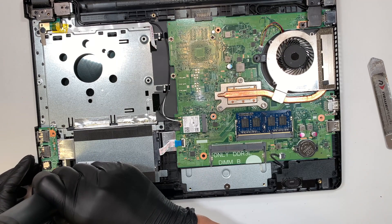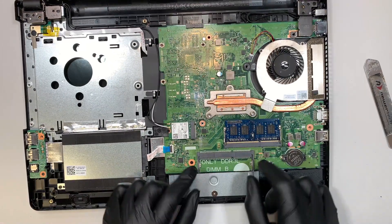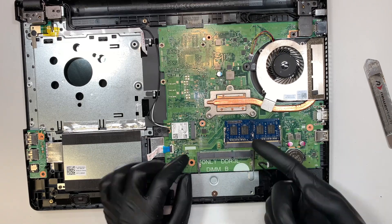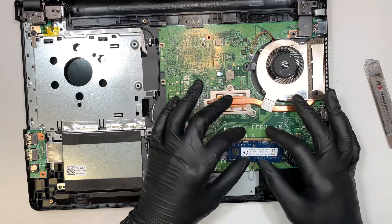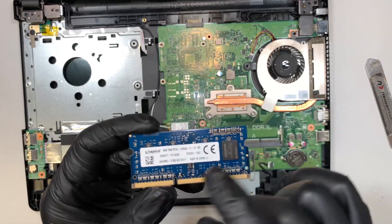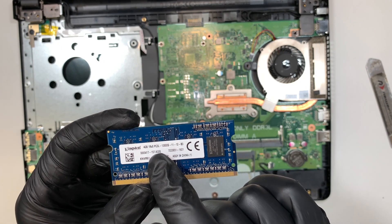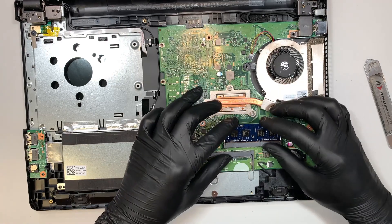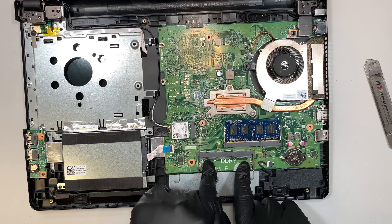Now take this opportunity to look at the secondary RAM slot. If you want to upgrade and add additional RAM, you can do that. It uses DDR3 RAM — it says PC3 — which stands for DDR3, 4 gigs of RAM. If you want to add another 4 gigs of RAM, you can install it right here.